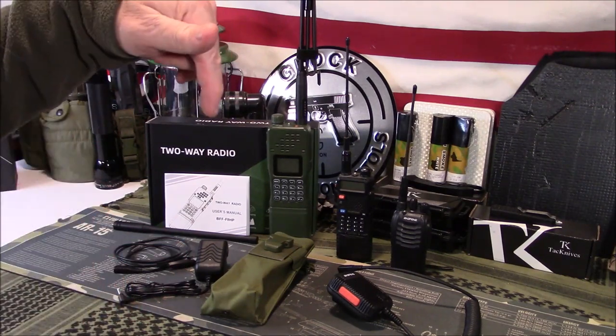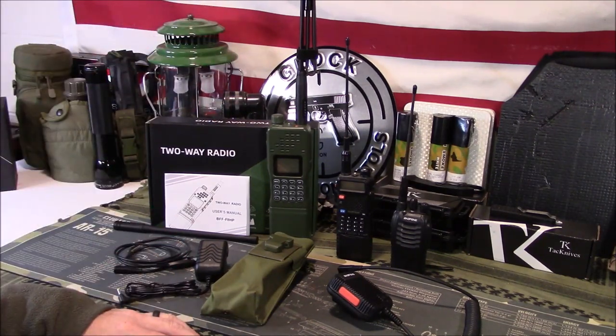It's all going to be in my Amazon store. I have a communications section — you can go right over there and find this and other packages and other radios that I've reviewed or recommend.